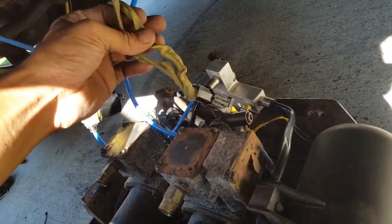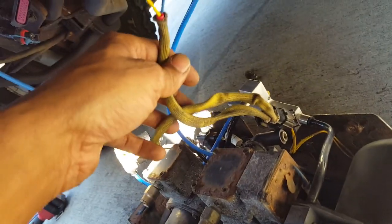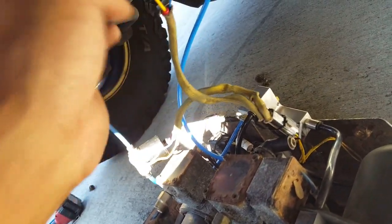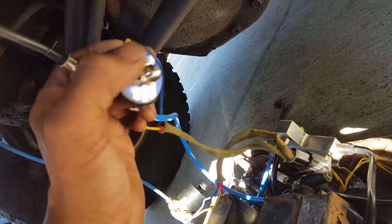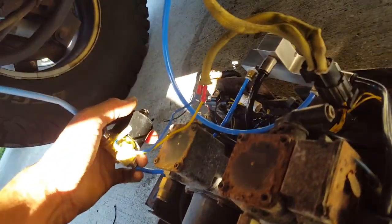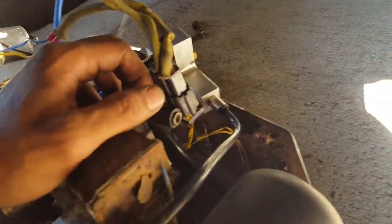Basically what you have is this is where your old valve assembly was hooked up — these wires here are hooked to your old valve assembly. What I did was cut the wires and spliced them into my solenoids. You can see there — same thing on this solenoid here. So to replace the valve assembly, I have this piece.